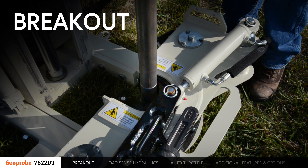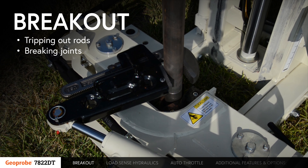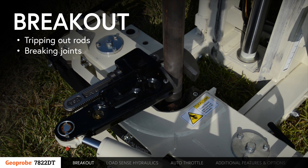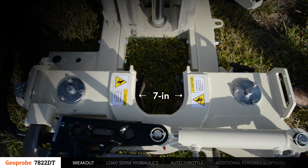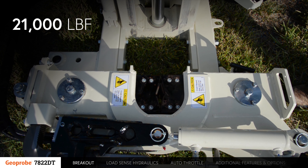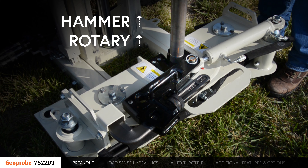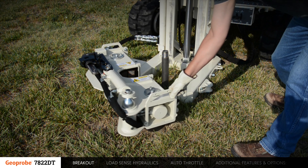A breakout is available on the 7822DT for tripping out rods and breaking joints. It has an opening of 7 inches to firmly grip casing with a clamp force of up to 21,000 pounds of force. The breakout can be positioned either under the hammer or the rotary drive, as well as swung away from the machine.